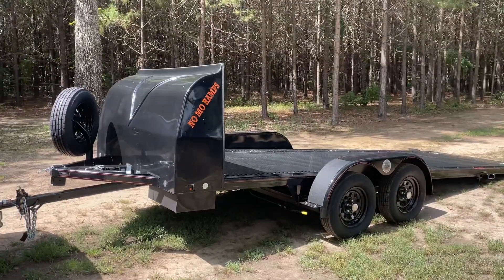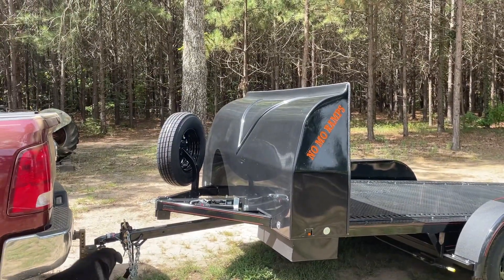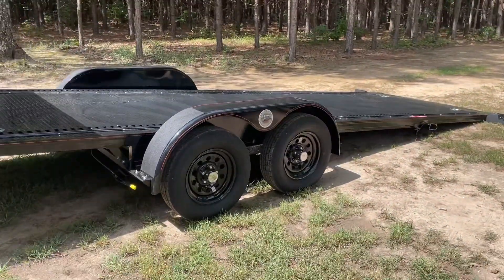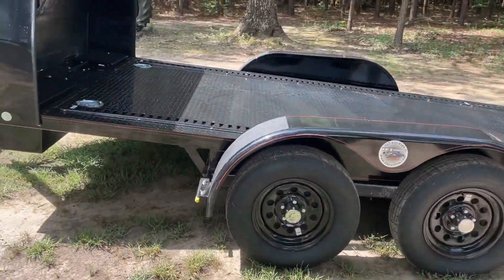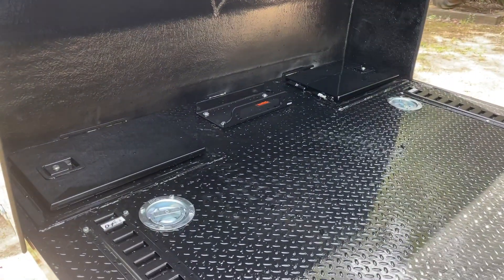As you can see, this one does have the wind fairing on the front. It's got the spare tire and wheel mounted on the passenger side. Tandem axle, four-wheel brakes. This is what I call the Deluxe Series.